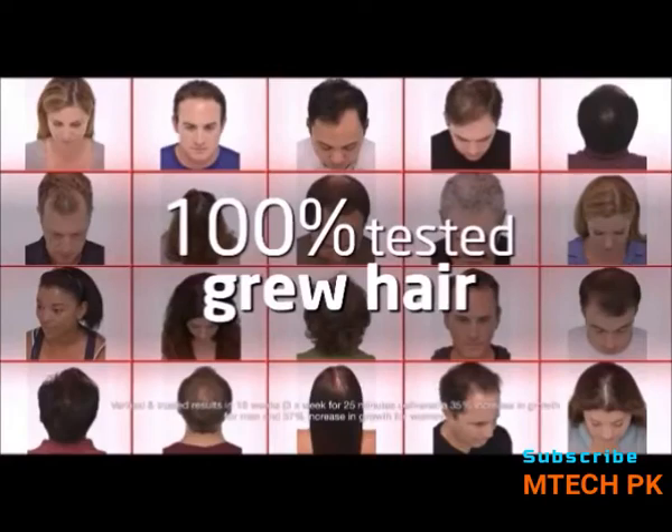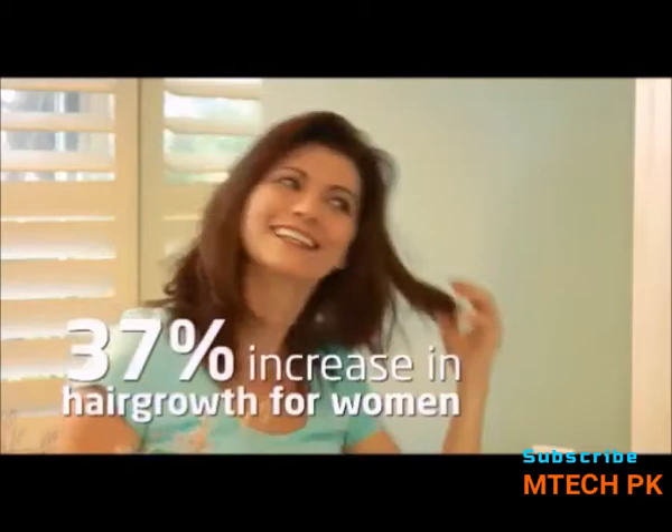What's even more amazing is the average increase for men was 35% and for women, 37%. It's so easy.